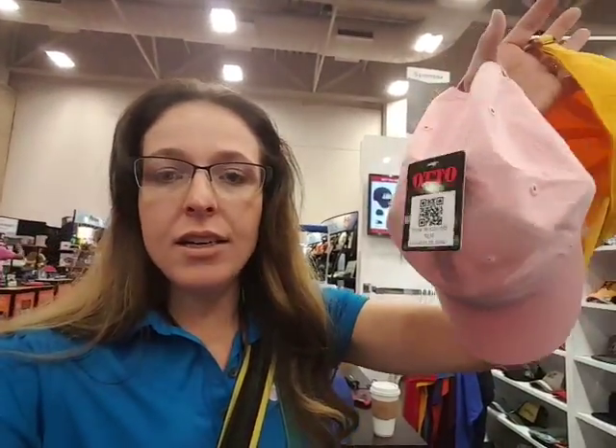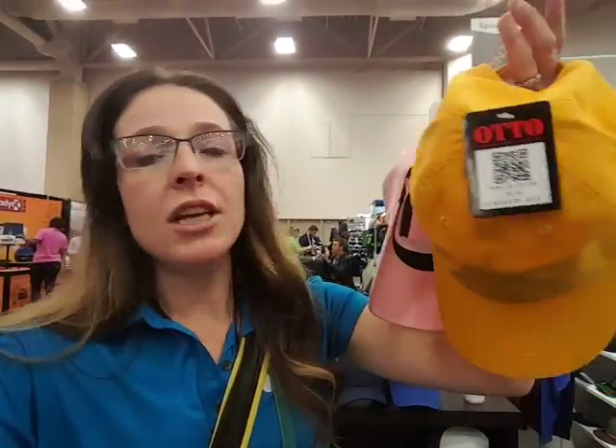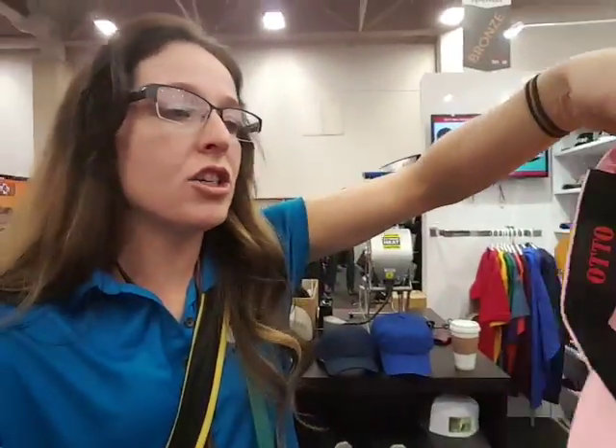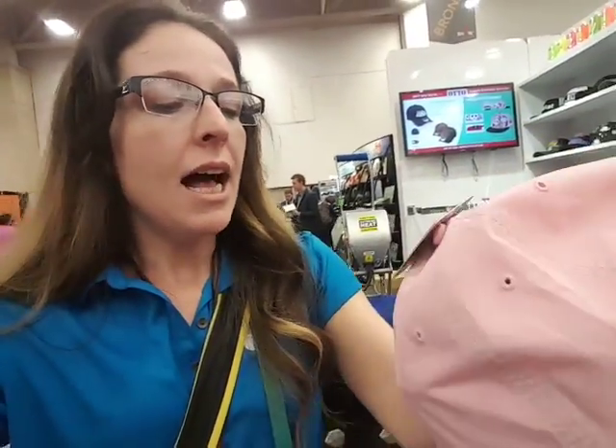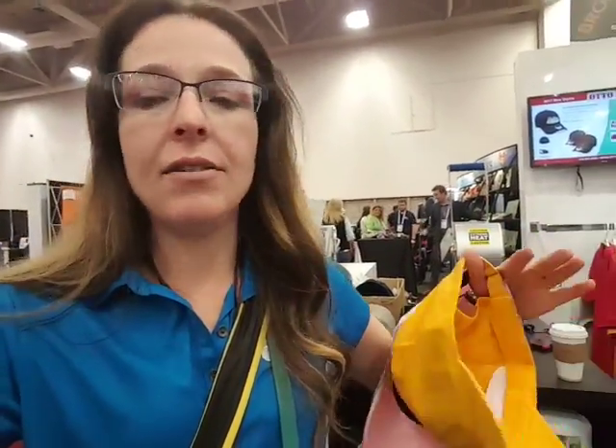These are a cotton pigment dyed and washed, six panel, no structure. They come with two backs — they've got the slide or the clip back — and they're a high quality hat with a nice feel to them.